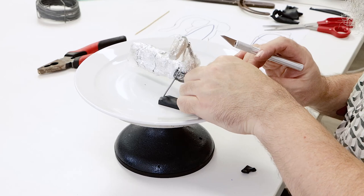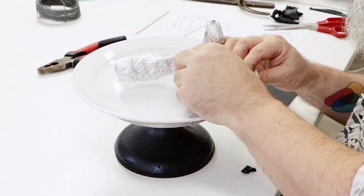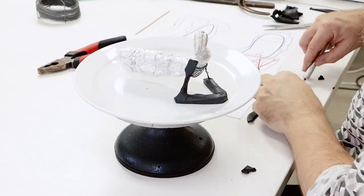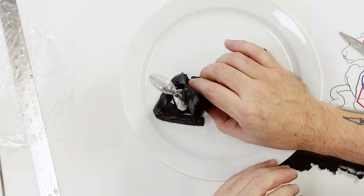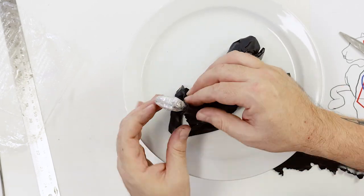Once our clay is conditioned we basically have to cover the armature in a six millimetre, or one quarter of an inch, layer. We start by ensuring the front wire part of the armature is well covered with a consistent layer of clay, then just keep working around the armature ensuring that there are no pockets of air lying between the armature and the clay.